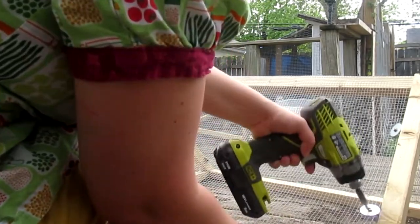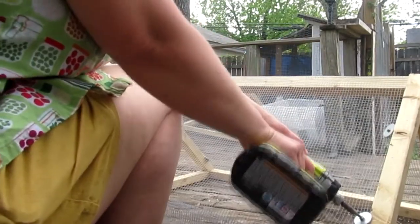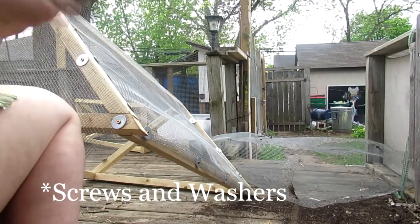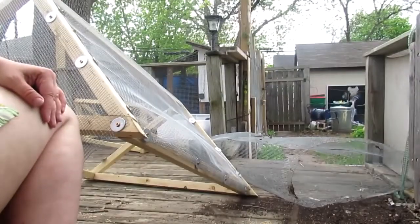Staples, unless you have a power staple gun, are just really hard to use and they can come up. The squirrels can pop them. But hardware cloth is nice and solid, and if you put the screw in at a slight angle, it'll pull the hardware cloth nice and tight.